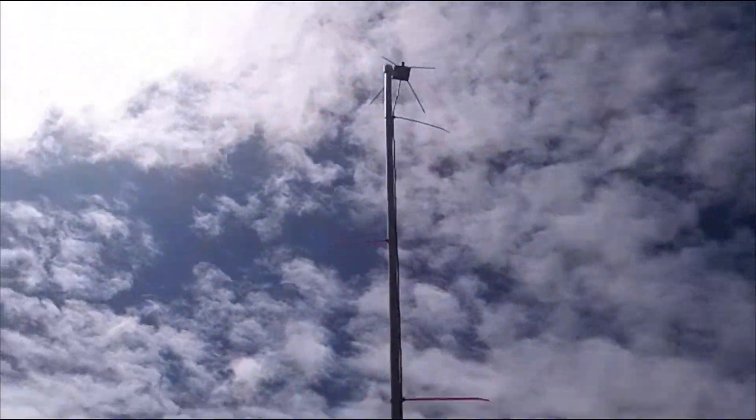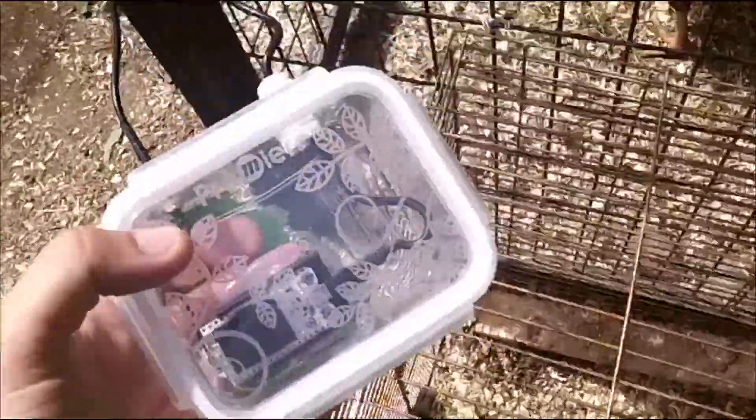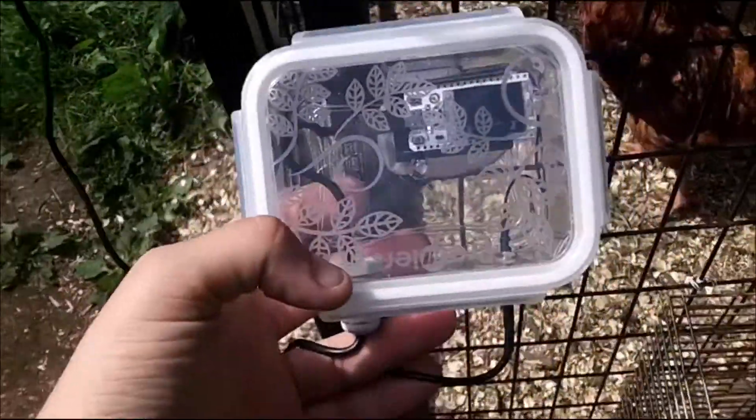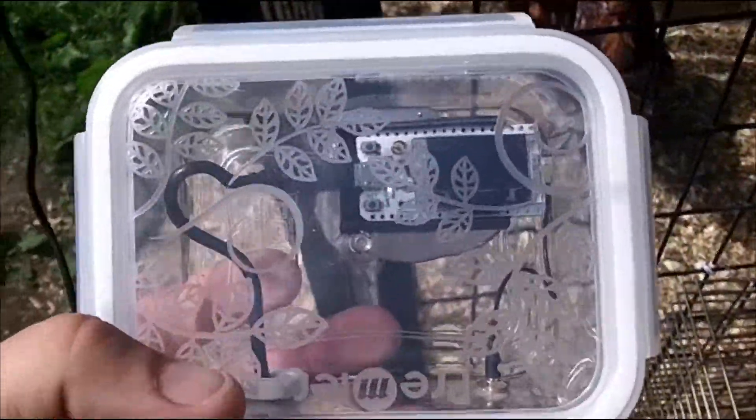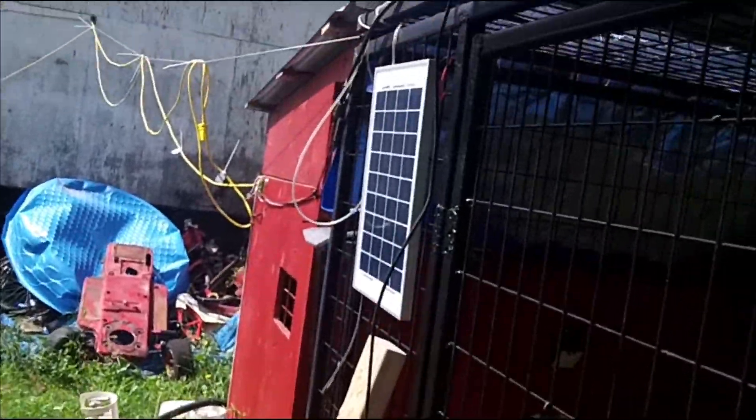So I decided to move the antenna outside. I have a metal roof, and I was under it where I had the antenna before. I was speculating that maybe the metal roof is playing with the signal — bouncing it towards the ground and affecting my range. So I moved the device outside and I'm powering it directly with a solar panel.